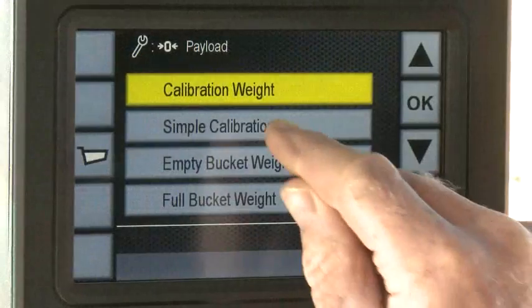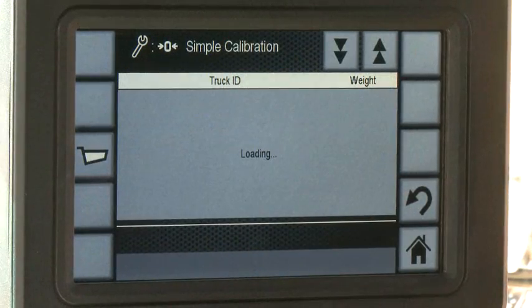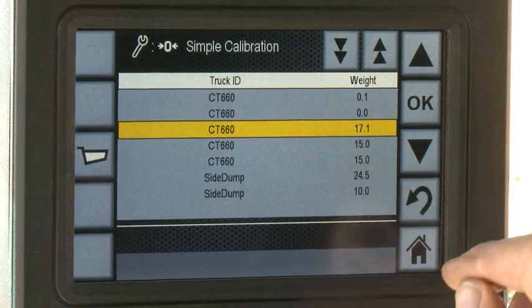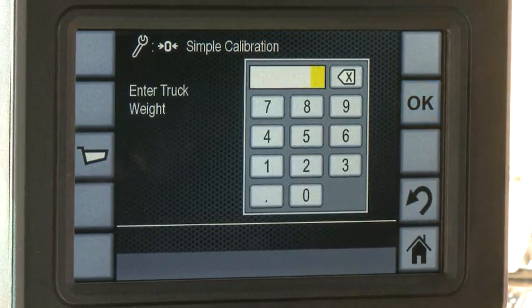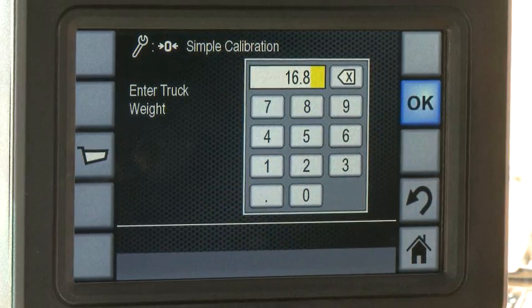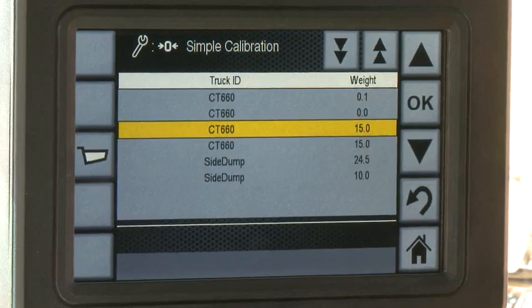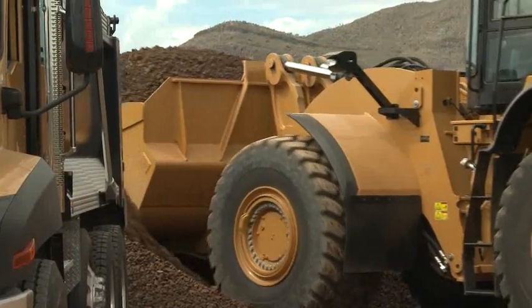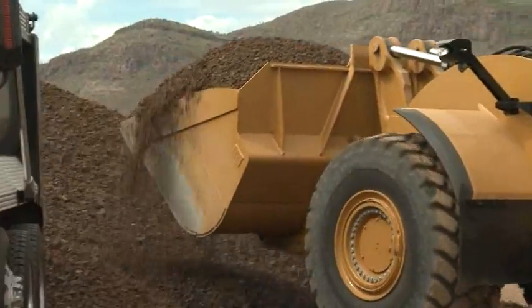Step 3: Bring up the Simple Calibration menu. The Simple Calibration screen shows the last 15 trucks stored. Step 4: Replace all loads for which you have site scale weights, not just for ones that differ. It is important to keep consistent weighing methods for success in fine-tuning Cat Production Measurement.